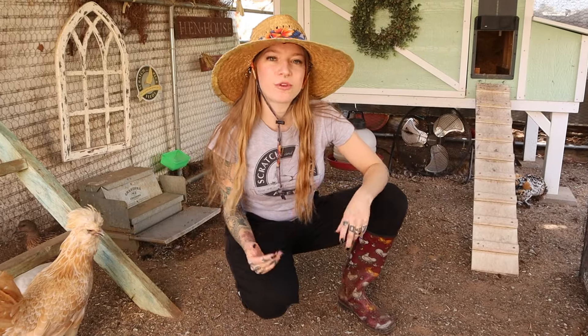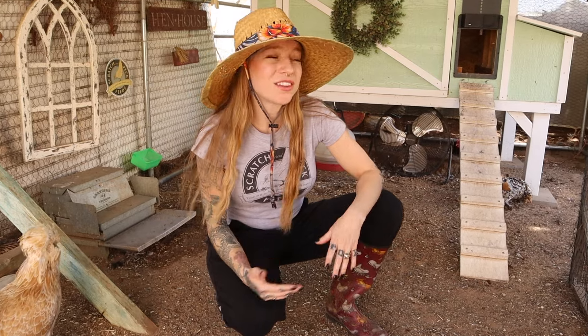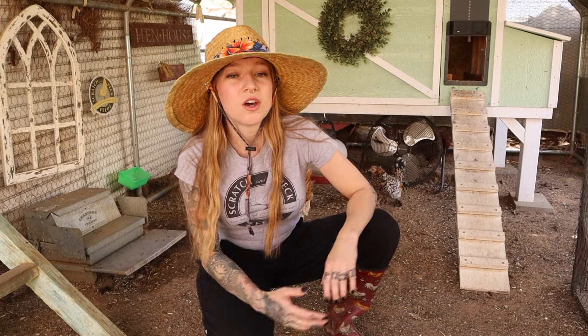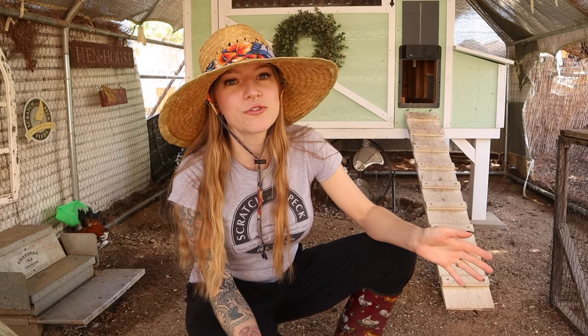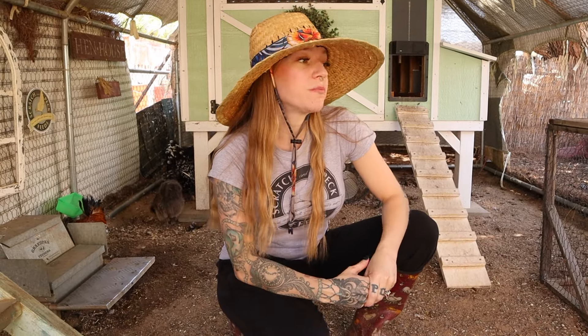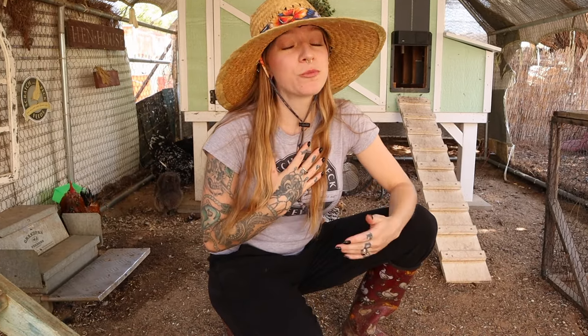Today we're really focusing on preventing chick loss. I see too many times on chicken forums, Facebook groups, or from friends saying their chicks are disappearing one by one. Some people have let their broody hen free range with the rest of the flock and had a successful rearing, but if you're like me, I've tried numerous times to let my broody hen free range with her chicks and slowly, one by one, I would lose every chick.